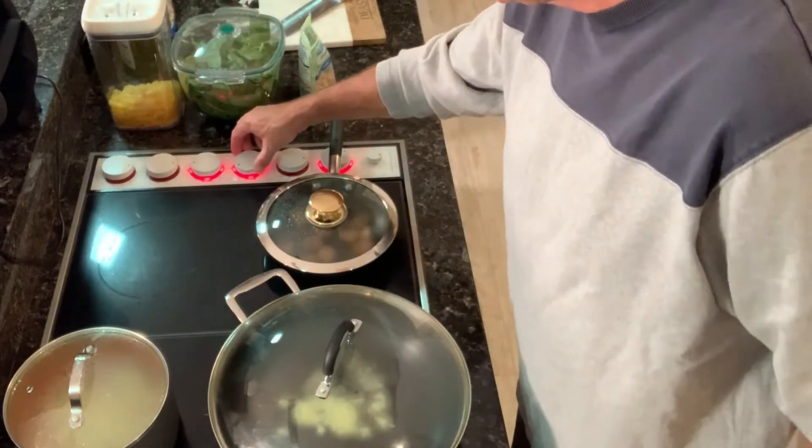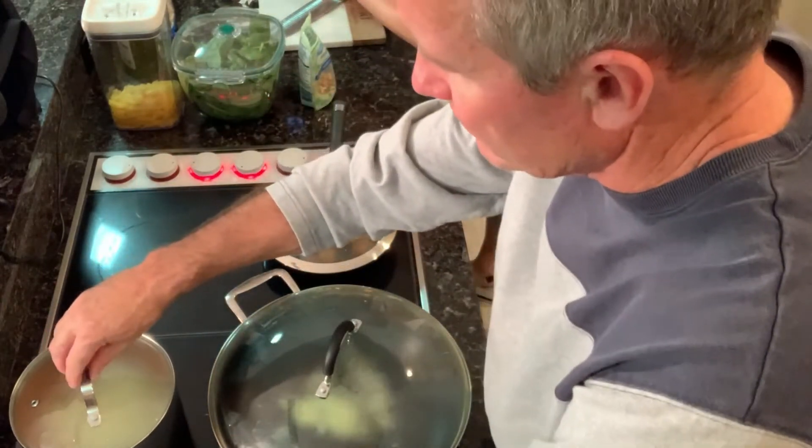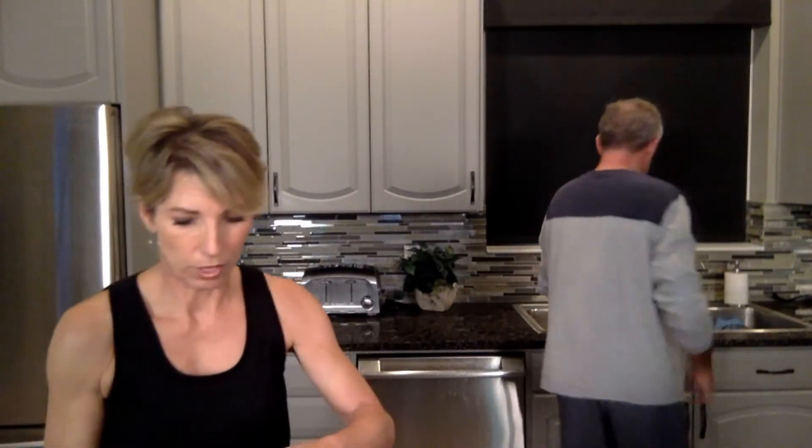I'm going to turn the heat up a little bit because I want it to effectively brown. I'm going to take the pasta off and let it sit before it's ready. This is the real parmesan cheese — it's going to go on at the very last minute. Carrie also said salt and pepper to taste, so we have Himalayan sea salt and fresh ground pepper we'll be adding afterwards.